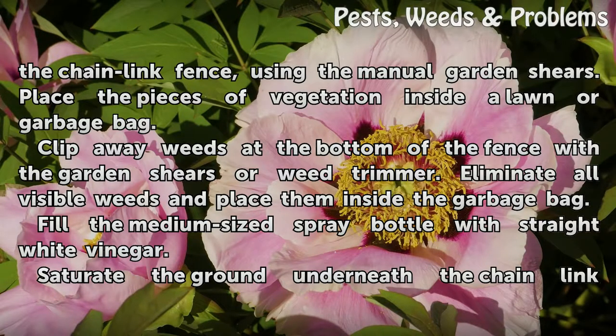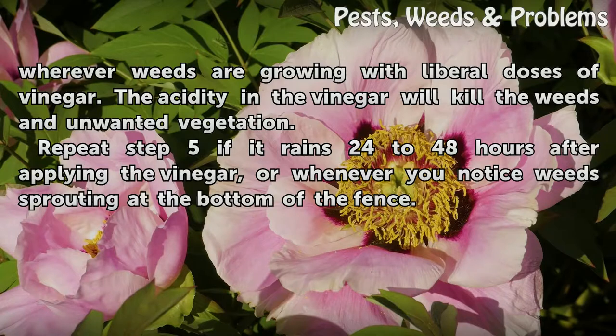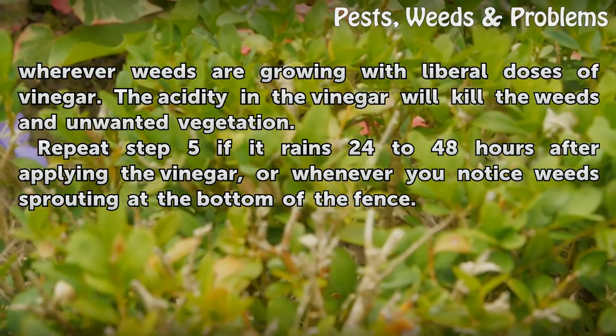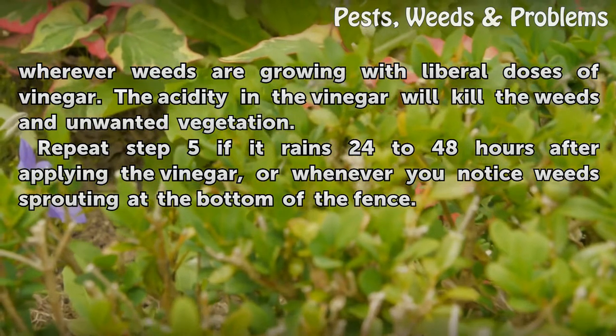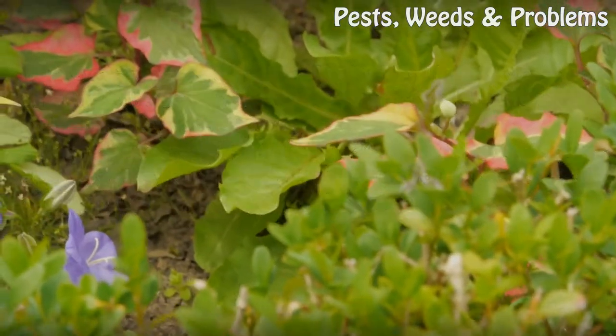Fill the medium-sized spray bottle with straight white vinegar. Saturate the ground underneath the chainlink wherever weeds are growing with liberal doses of vinegar. The acidity in the vinegar will kill the weeds and unwanted vegetation. Repeat this step if it rains 24 to 48 hours after applying the vinegar, or whenever you notice weeds sprouting at the bottom of the fence.